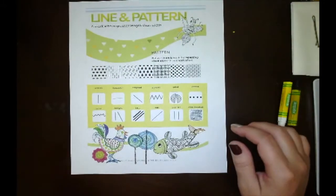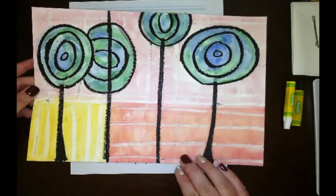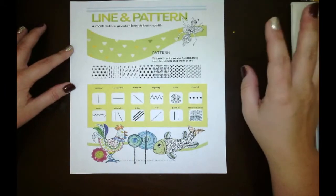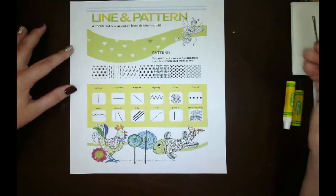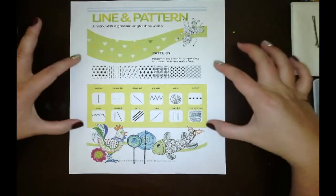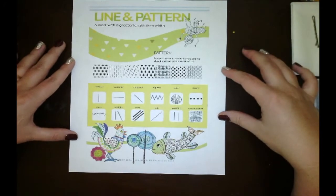Let's talk about line and pattern. Line and pattern is going to be part of the project — you're going to use your line and patterns for the background of your artwork. Remember, a pattern is art made by repeating visual elements in your work. That could mean polka dots repeated over and over, or curvy lines repeated over and over again. You'll apply your knowledge of line and pattern to creating your lollipop flowers as well as your background element.